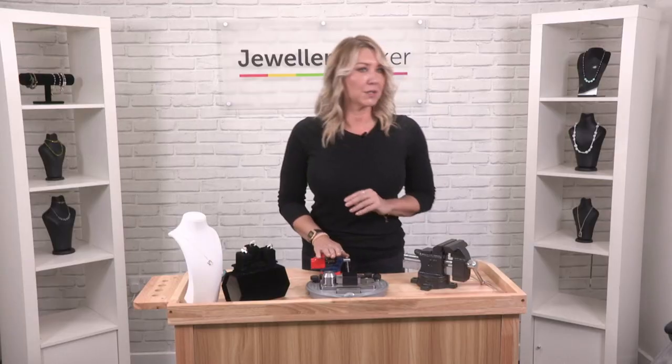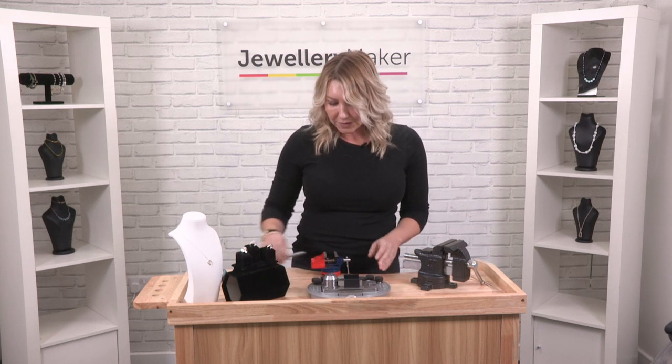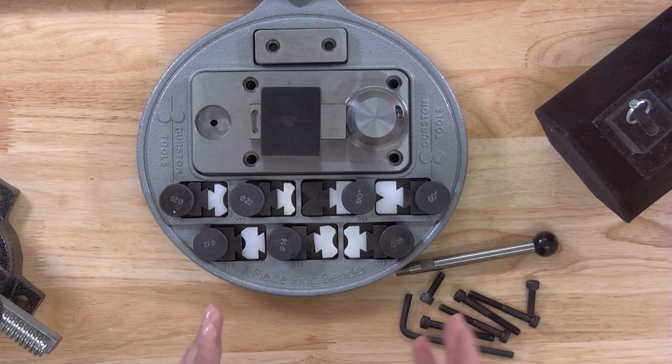I'm going to use this small one while I'm demonstrating. When you actually get the ring bender, it's going to come with a handle, some nuts and bolts, and an allen key. There are a couple of different ways that you can use this and set it up on your bench.